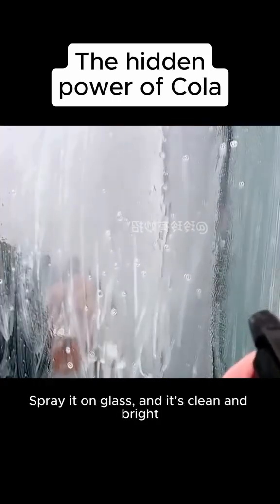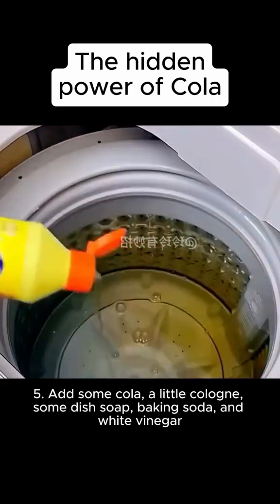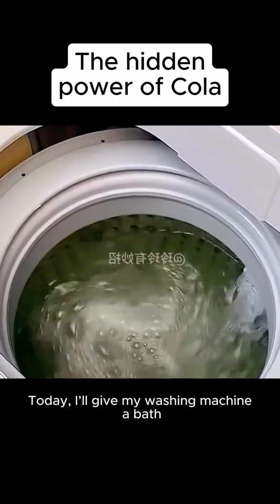Four: mix white vinegar with cola in a spray bottle, spray it on glass and it's clean and bright. Five: add some cola, a little cologne, some dish soap, baking soda, and white vinegar — start the washing mode. Today I'll give my washing machine a bath.